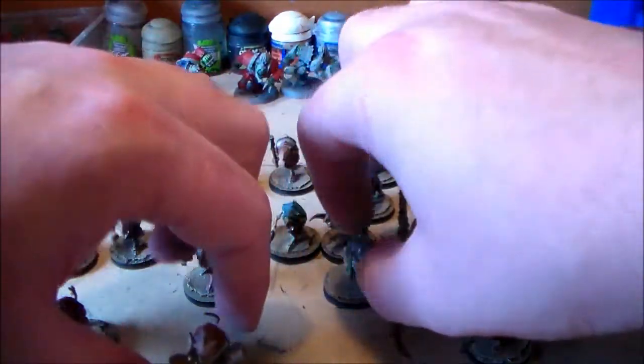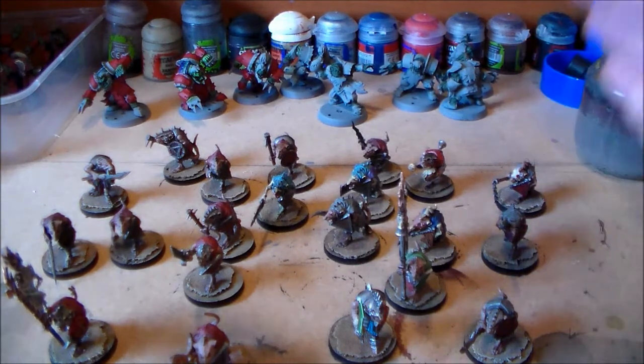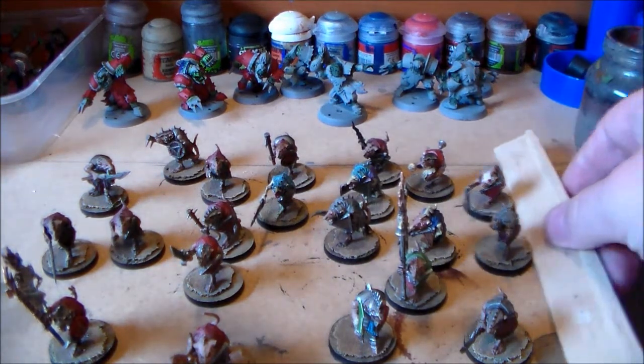You probably might not want to do that with the clan rats because I have another 20 of these to go. I think I have like 60 of these altogether — more than 60, probably 70 to get onto round bases. I have about 40 done, so I still have a bit of a way to go.